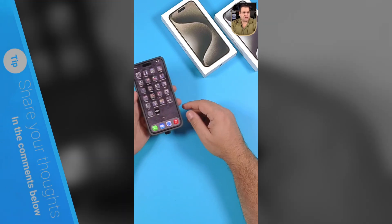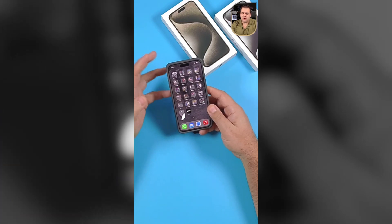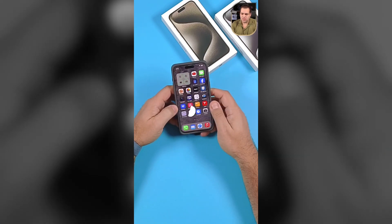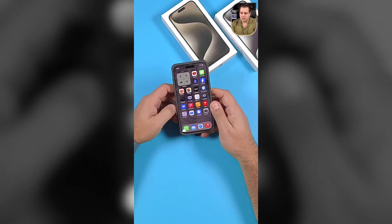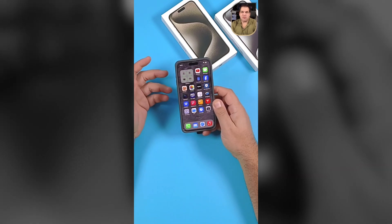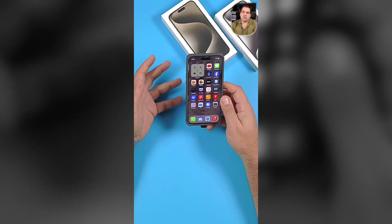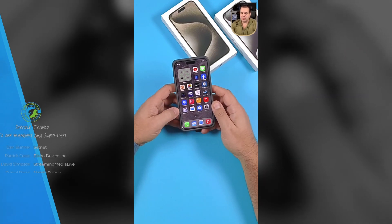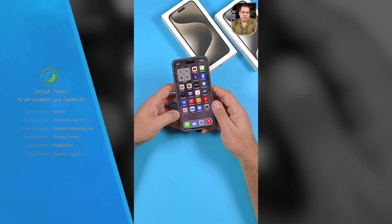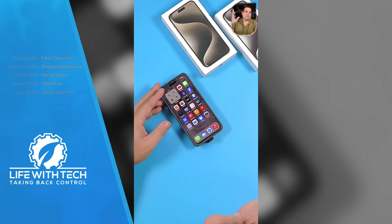Let me know what you guys are using your action buttons for. I've seen some really creative uses, but I don't want to put more menus inside menus — it feels unnecessary when you already have so many buttons everywhere. For me, the camera stuff and switching between video and photo apps is what I'm using it for most. Alright guys, until next time — later.